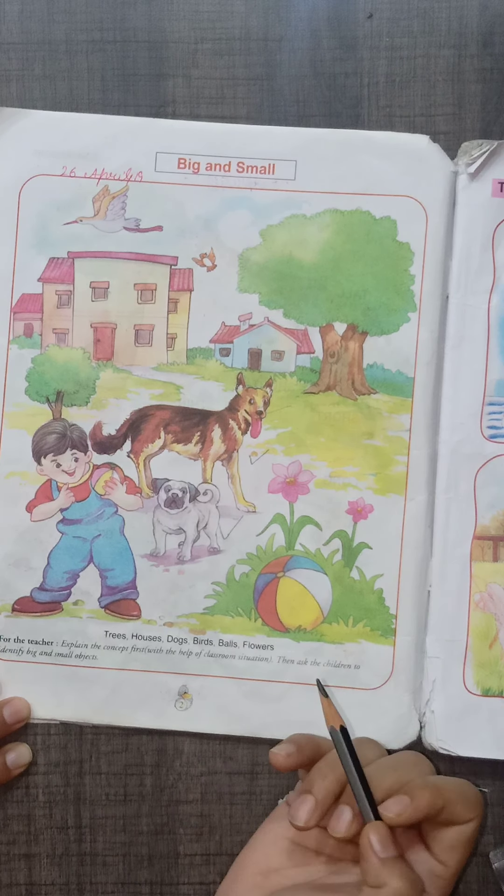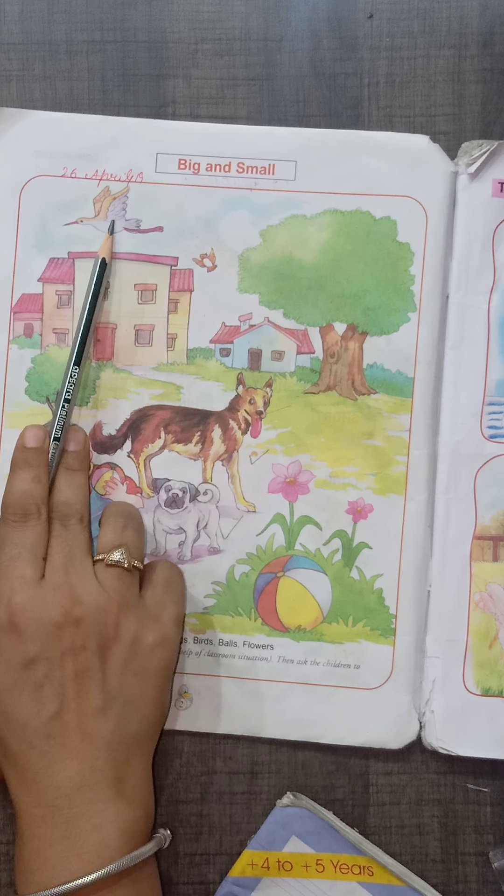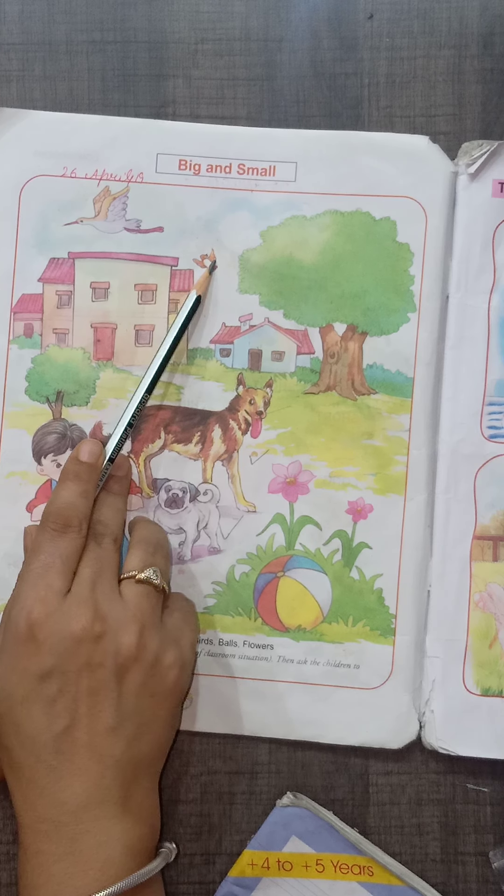So, you have seen the difference between the big and small. Look at the birds. This is a big bird and this is a small bird.